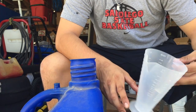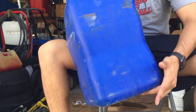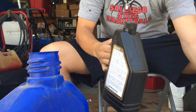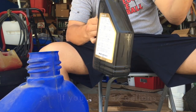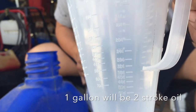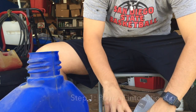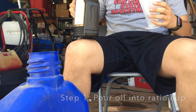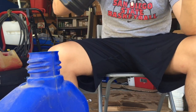Since I have one gallon of gas — this is a five gallon tank but I only put one gallon in there — I'm going to look for the one-gallon ratio on the measuring container. It says 'one' right here, and I'm going to fill it up to the 32 mark. Make sure you do this correctly; this is actually very important.